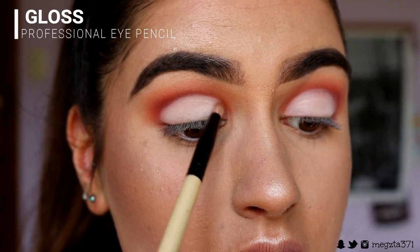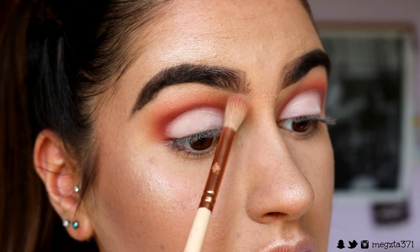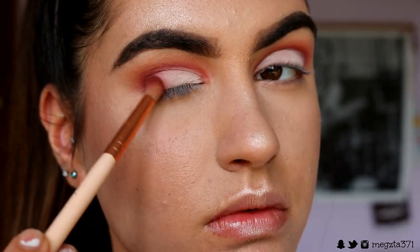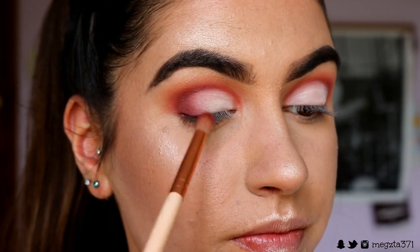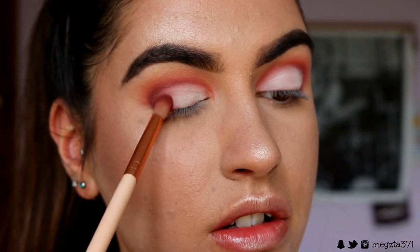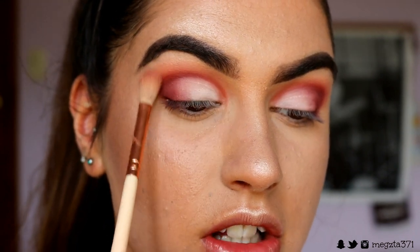Taking a pencil brush and some of that Coralie shade, we're just going to re-carve out that crease to give it a bit more definition, and just softly buff out that line if it's a bit harsh. Then grabbing Bitten again on the same petite crease brush, we're just going to pack it onto the outer corner and through the outer crease — just apply a little bit at first and build up from there, bringing it slowly into the centre of the lid. Going back in with some of that Coralie shade on the same fluffy brush and softly blending out the edges.